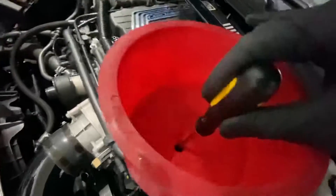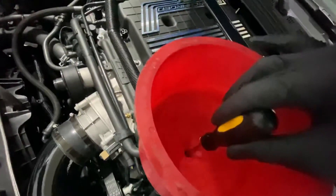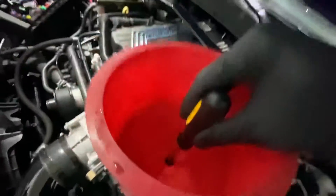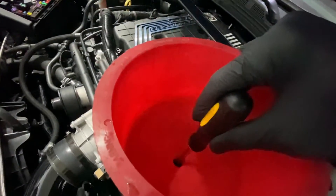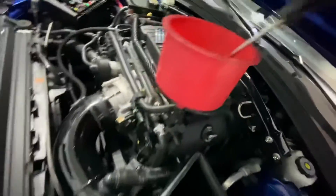I already had it cooling earlier and literally pushed down on the little plunger in the center and it'll suck all the fluid down. It's not sucking down — the water's air. So now I'm going to open up this bleeder.